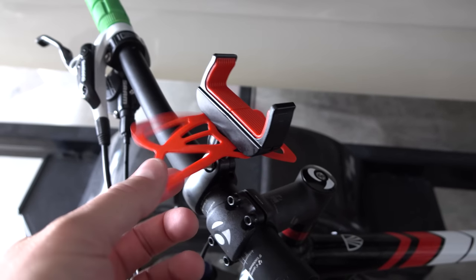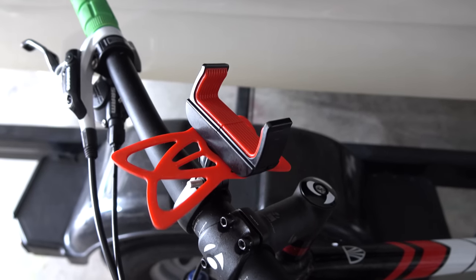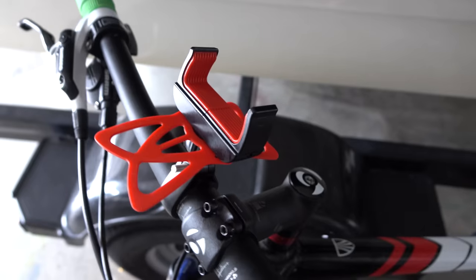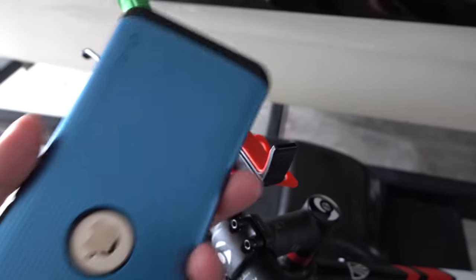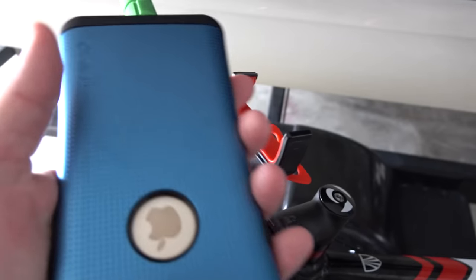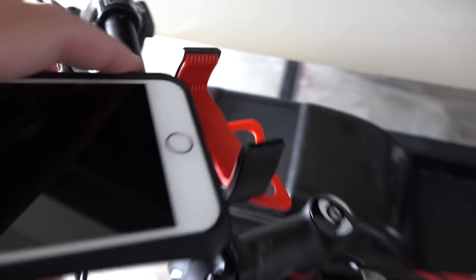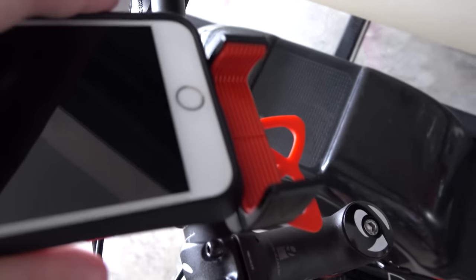So tell me what you think. Check the link within this video's description and you can find both this smartphone holder and also the case that I'm using with my iPhone 6 Plus, because it fits fine in there with this case attached. And again, it works with other smartphones, but I just use the iPhone 6 Plus because that's the phone I have.